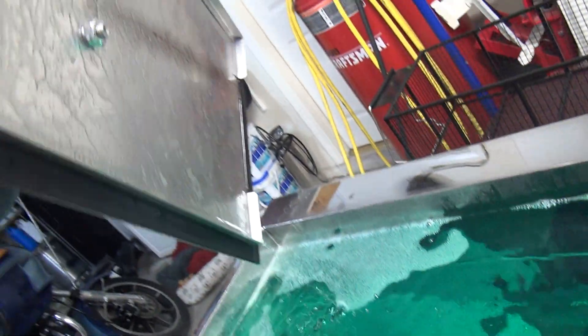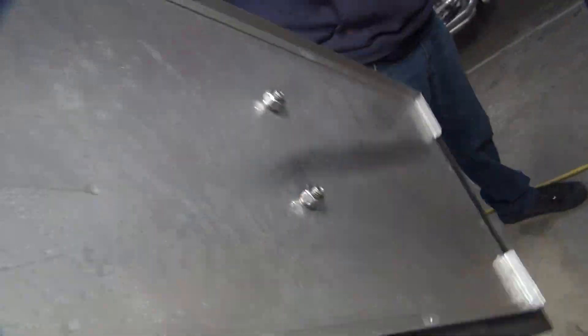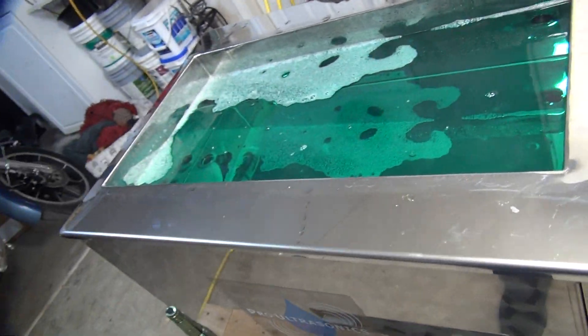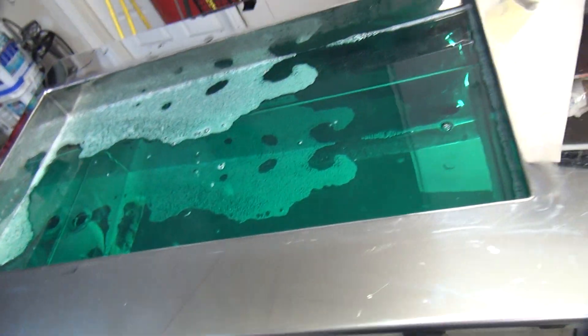There's liquid condensation on the lid — look at that. You spilled some. Starting to smoke over here a little bit.